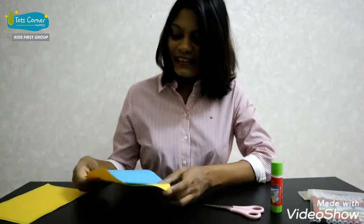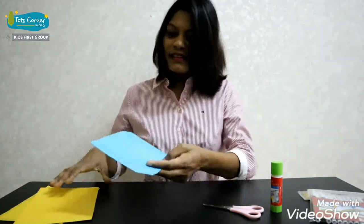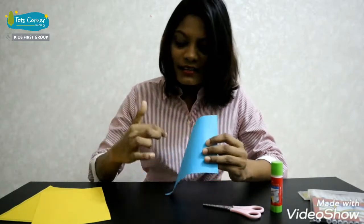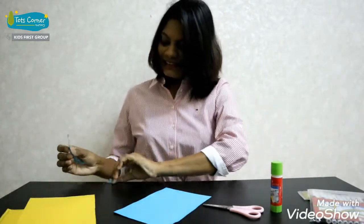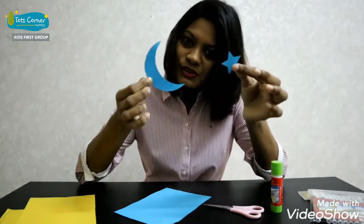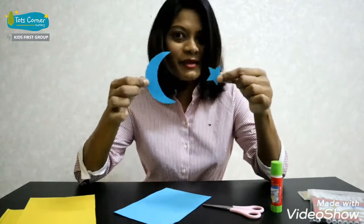Now get your papers and you have to cut a moon and a star like this. You can ask your parents for help to make a moon and star like this.